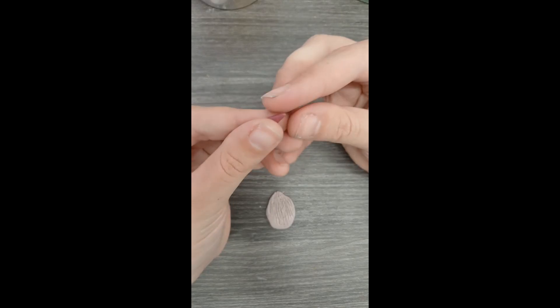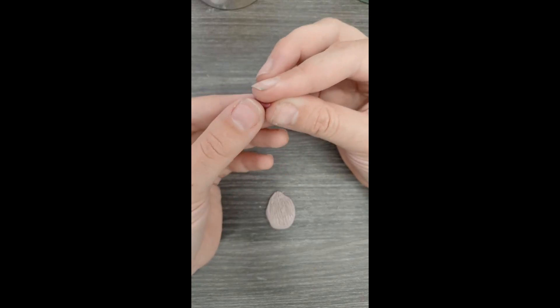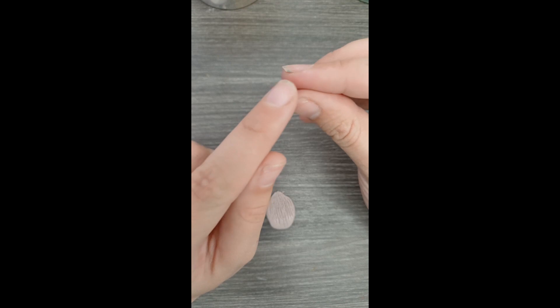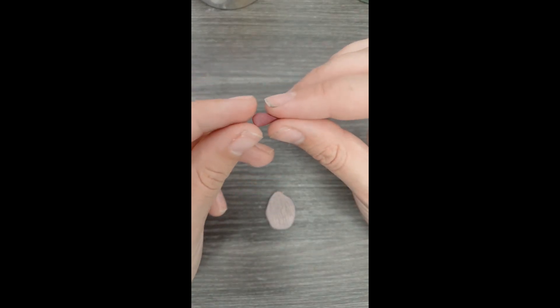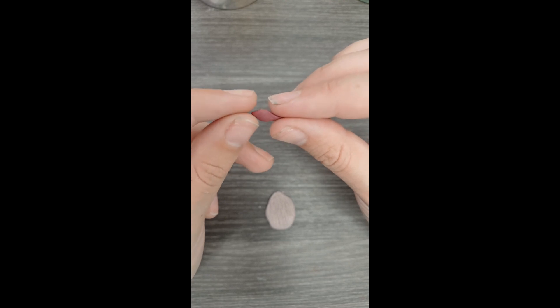I'm showing the grip you should use to do the top of the flower. Turn your fingers at an angle so it can shape on one side like a triangle top, and the same goes for the front side.